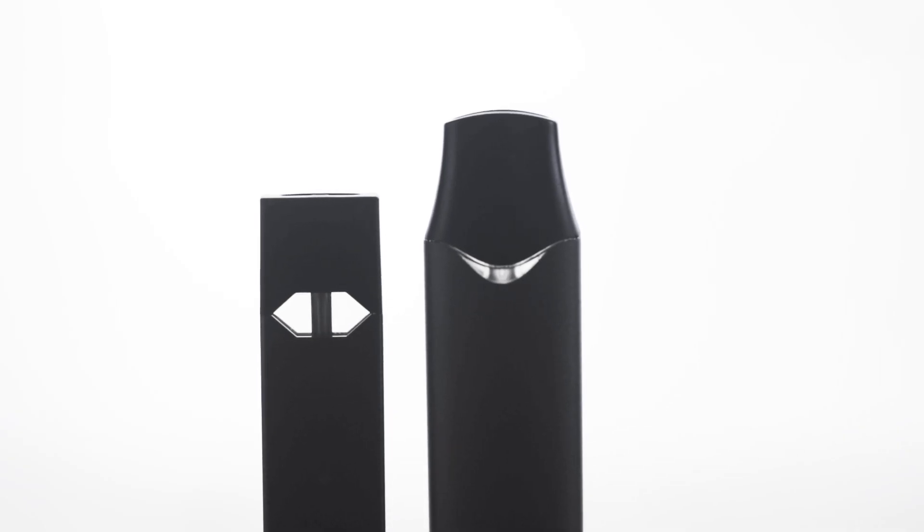As far as user experience goes, it is easier to monitor how much e-liquid you have left with the Dual because the viewing window is a little bit larger. We found that with the E-Pod we had to remove the pod every now and then to see how much liquid we had left. The Dual also has a secret rave feature which will give you a colourful light show if you're in the mood.